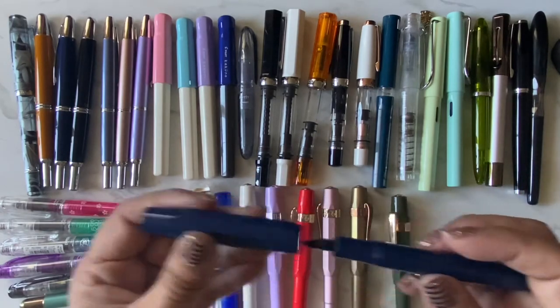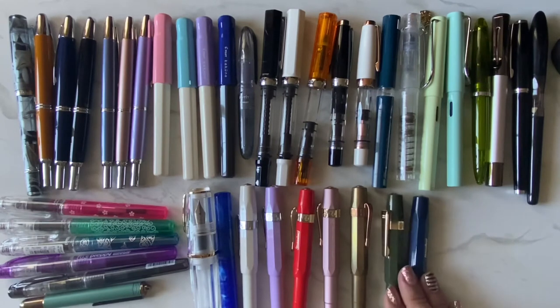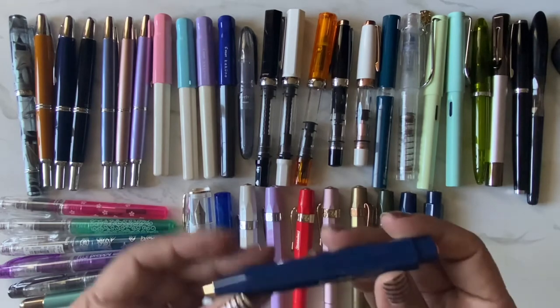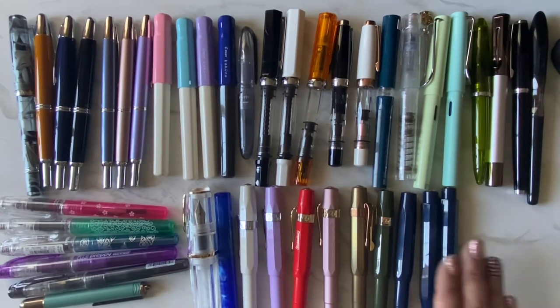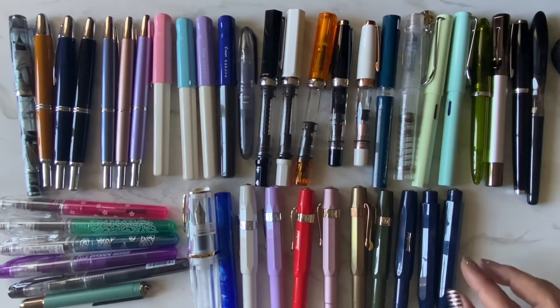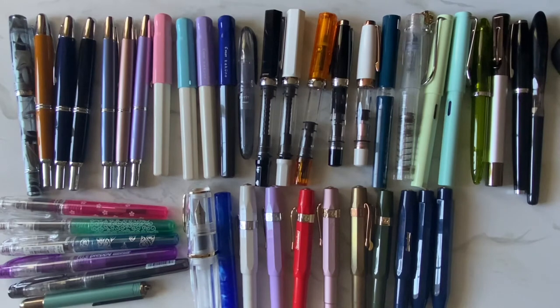I wanted three matching Kawecos so I could use them together — a fountain pen, a mechanical pencil, and a ballpoint pen. These don't count as fountain pens so I'm not counting them in the collection, but I thought I'd share since they're kind of a set for me. I wanted to have the three together at work — a fountain pen, pencil, and ballpoint — they're so cute as a set.